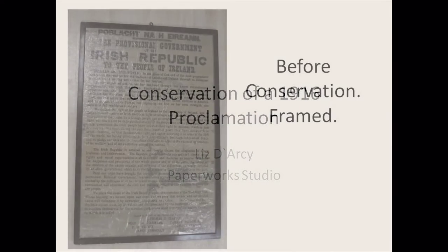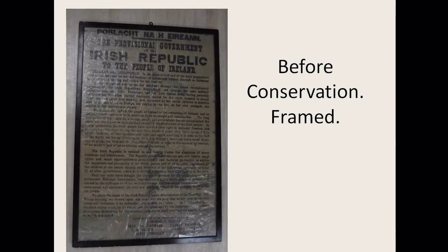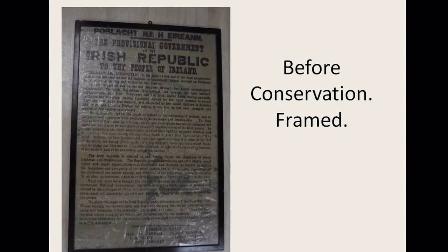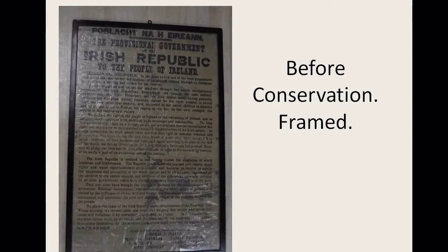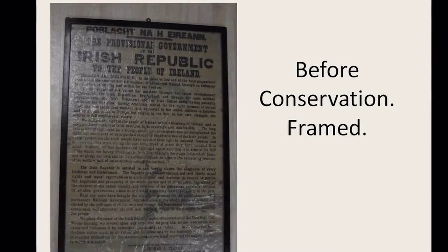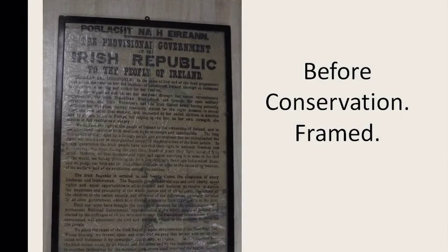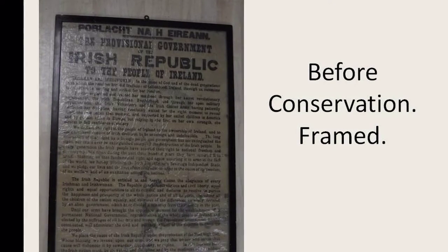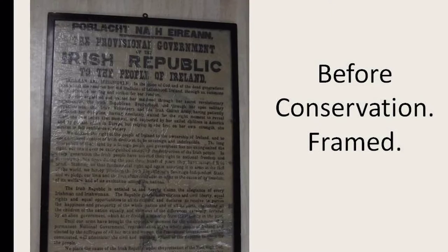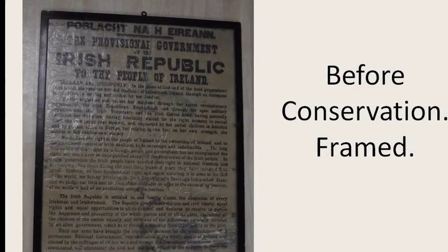I was asked by Mary Clark to take a look at this proclamation last year. I took it away for 24 hours to test it, gave it back, and established that it could be conserved. This is what it looked like, and I'm sure many of you here from the family of Elizabeth O'Farrell are probably familiar with it when I first looked at it.